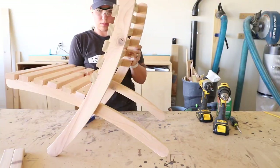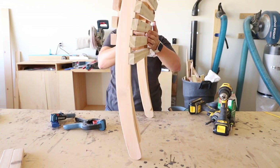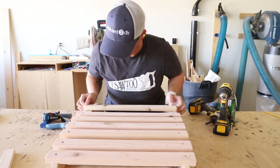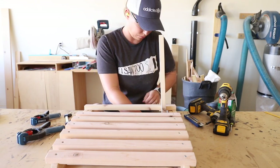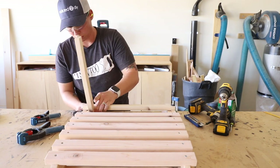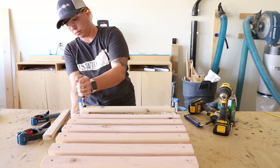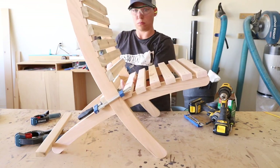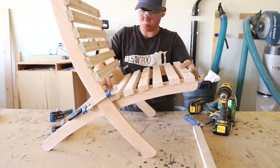The trickiest part of this whole build is deciding where to attach the supports for the seat. I played around with the angles and seat height a bit and finally settled on a placement I liked — essentially putting the chair front and back together and using one of the extra slats as a block to set the gap. The support on the back side of the rails for the chair back is attached approximately 11¾ inches up from the bottom of the rails. The support on the front side is attached approximately 7½ inches up from the bottom of the rails.